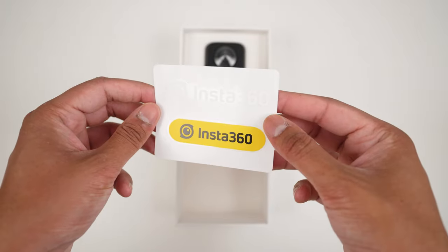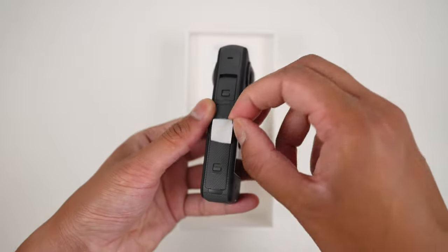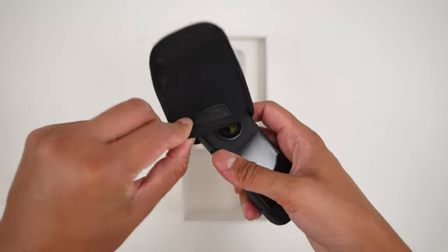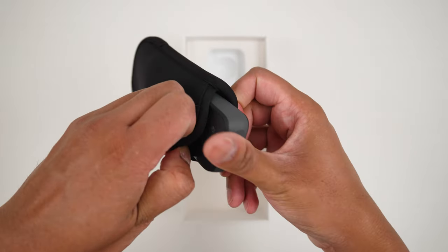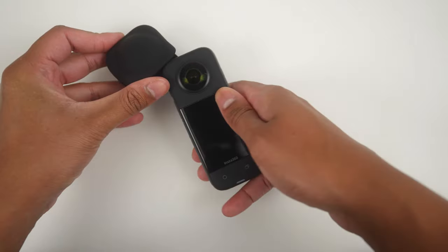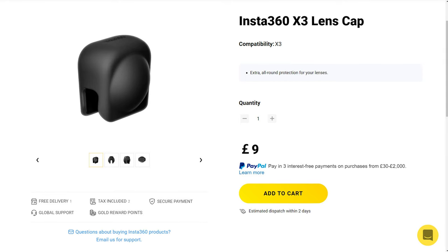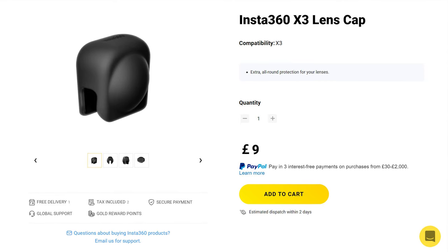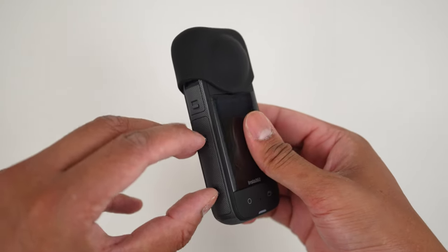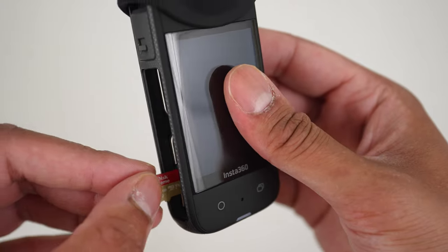You'll also find stickers and documentation. Next, remove all the plastic coverings from the X3. To protect your lenses, place the X3 inside the pouch whenever you are not using it. Alternatively, my preferred way to protect the lenses is to use the X3 lens cap, which is an additional accessory you can buy in the Insta360 store.